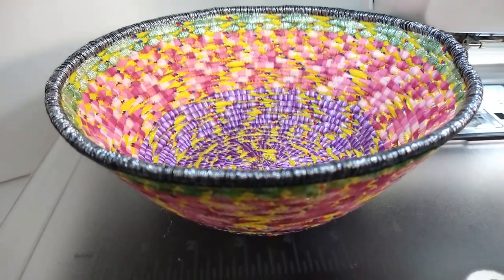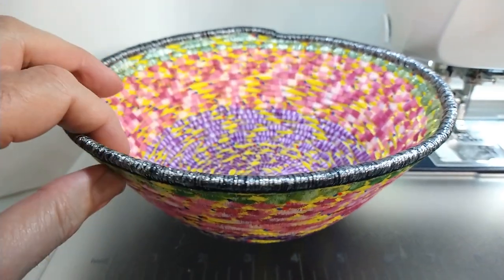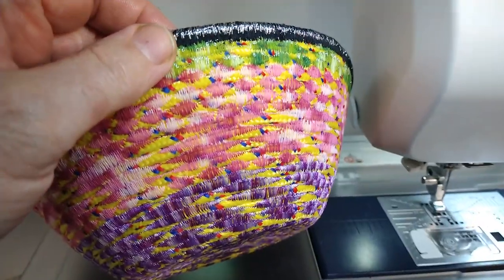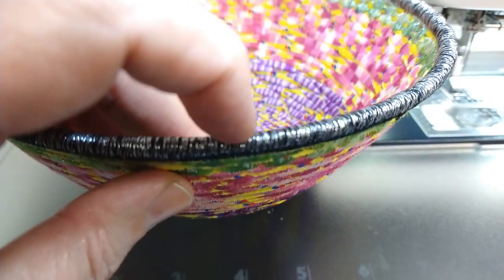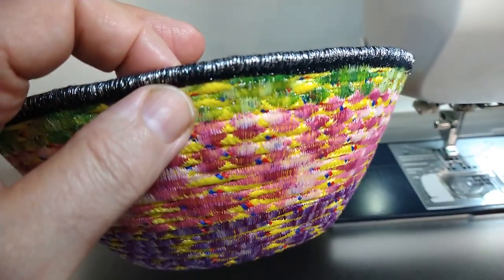Hey everybody, Christopher Naiman. Wow, here's another bowl I just finished. This is so beautiful. It's got three different variegated threads, and the top has another variegated thread which is black and silver. I did the satin stitching around there.